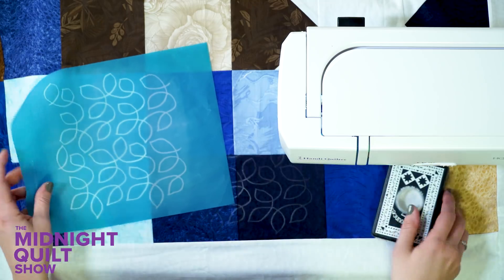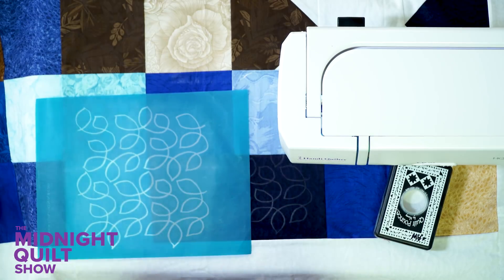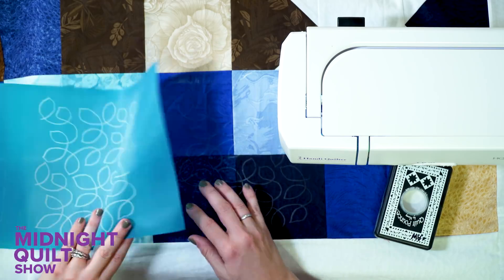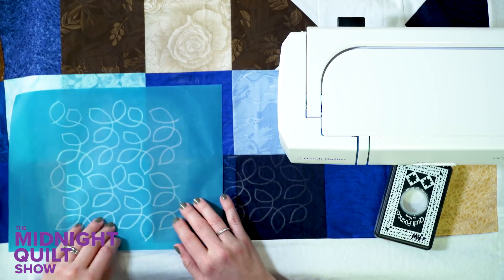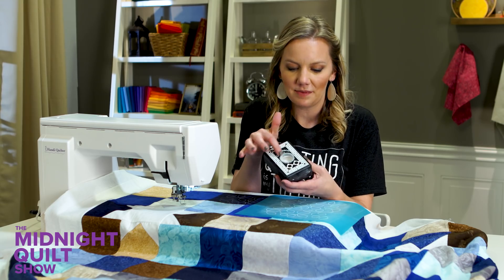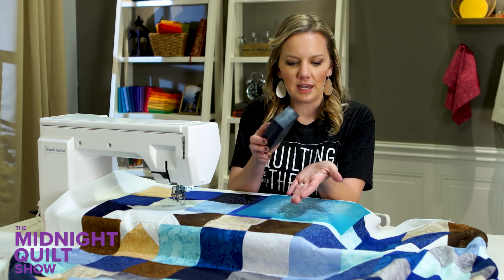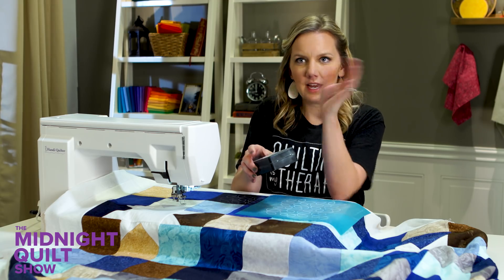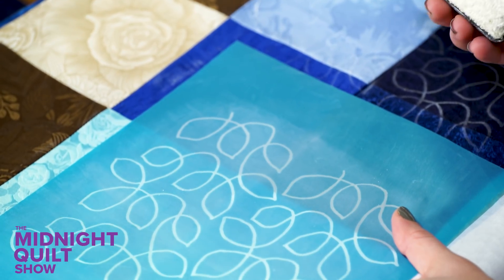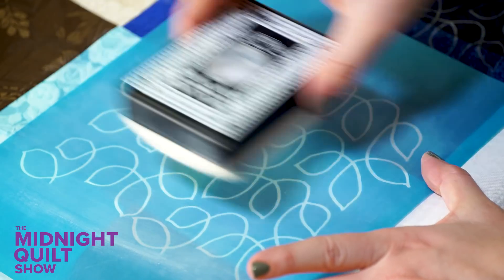I'm going to take my stencil and align it where I want it to go. Since it's a continuous line stencil, I just have to find my previously marked area, line it up so it connects, and then get ready to mark. The pounce pad is awesome because it has chalk in it. Right before I mark my stencil, I'm going to give it a little tap to put the chalk everywhere it needs to go, and then holding the stencil carefully, I'm going to rub that chalk along the whole stencil.